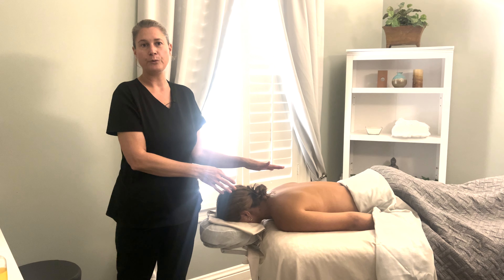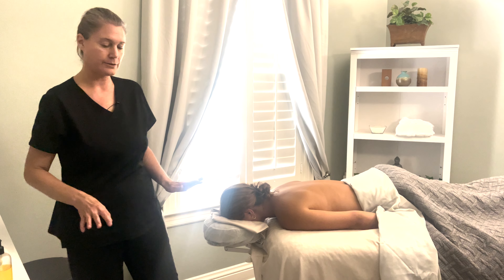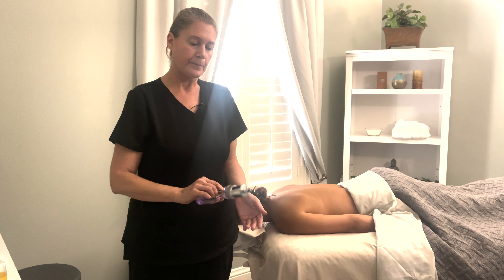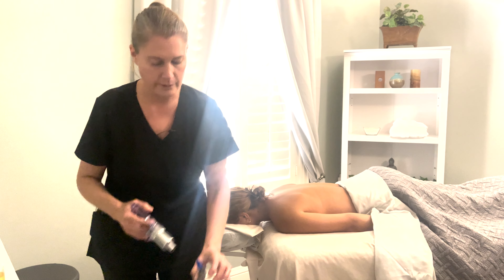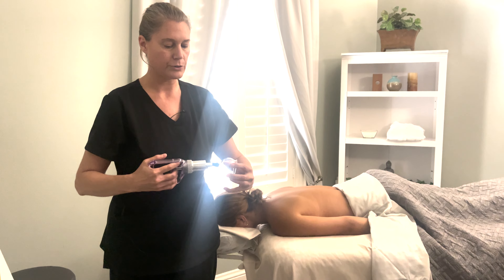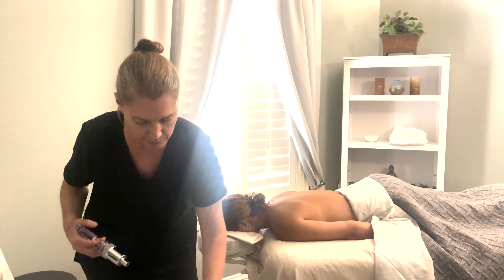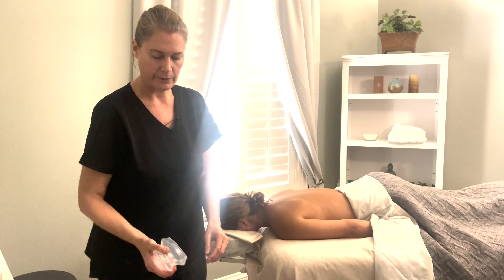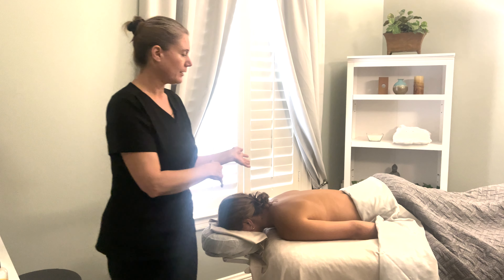I'm just going to do some basic moves to show you generally what cupping is. There are all kinds of cupping — there's glass cupping with a pump; this is actually a suction pump and that is used with these glass cups. And these are silicone cups — you do the suction by just putting them on the body.